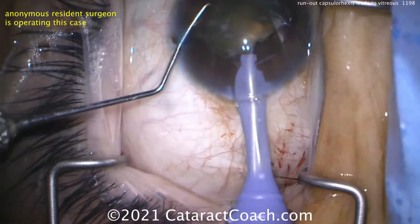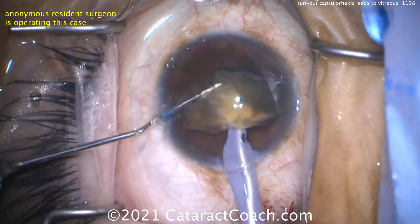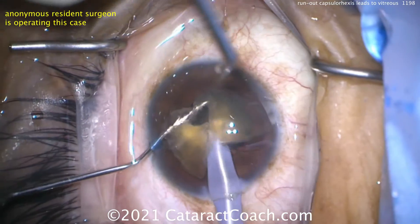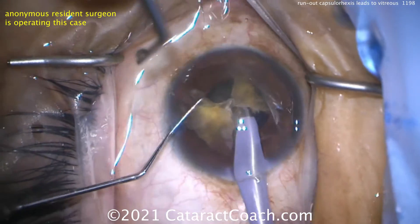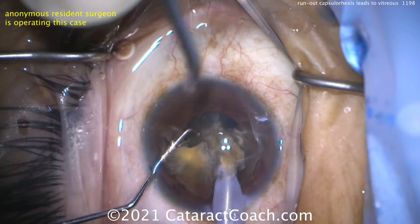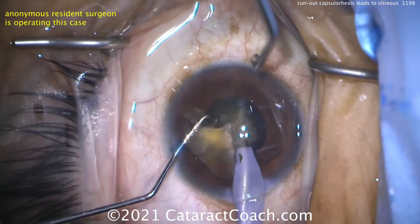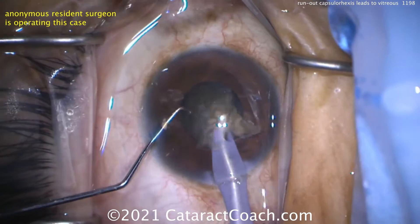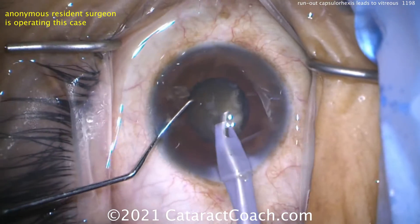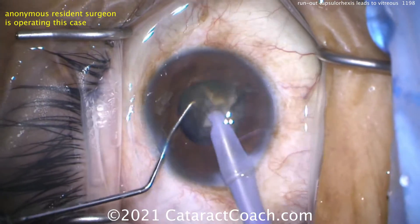You've got to be very careful about working in the capsular bag because of that run-out area. Think about it: if it's in the sub-incisional space and you try to do a groove — let's say a stop-and-chop — and you make that groove down the middle, when you separate or push the two halves apart you can put enough stress on the run-out area that it zips around to the back, to the posterior capsule. Now you've got a wide open posterior capsule.